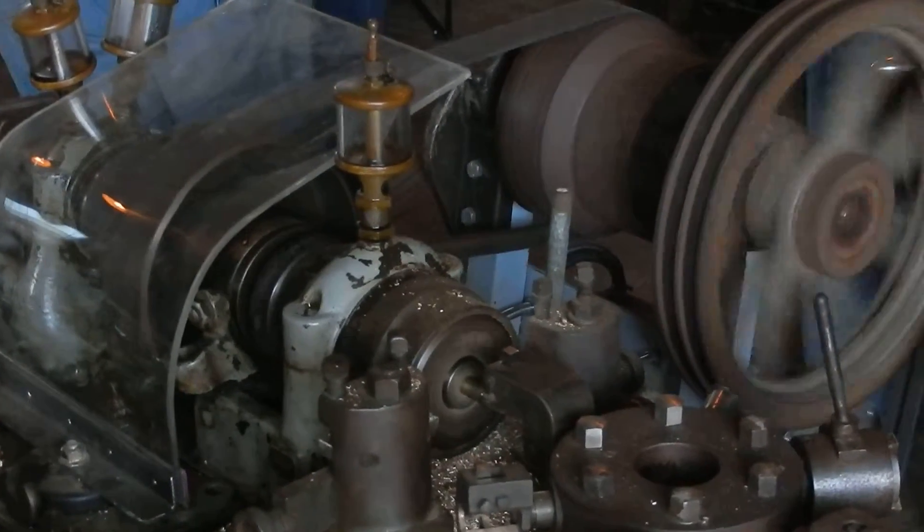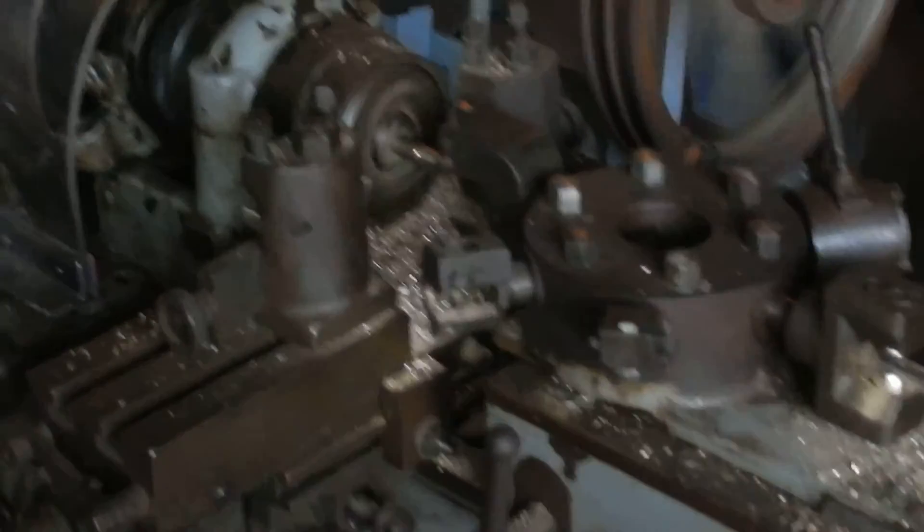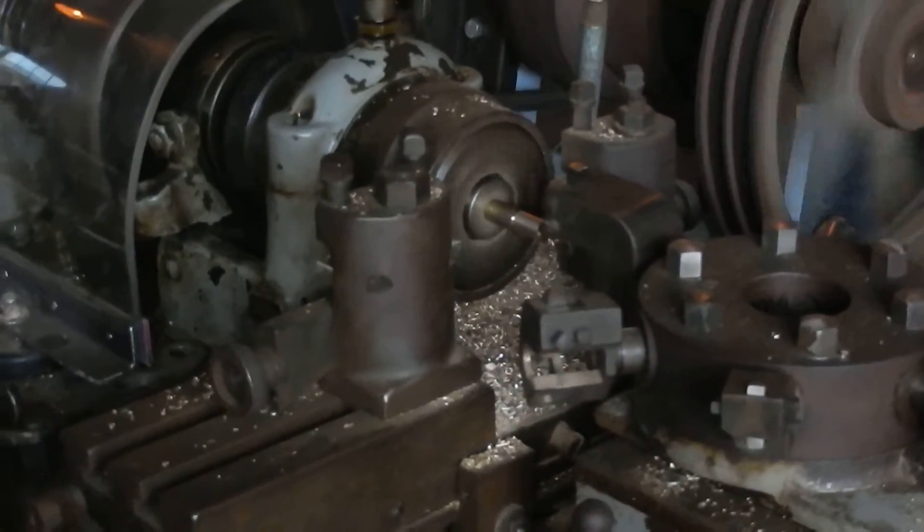We use brass for this demo because it goes quick and you don't need to use cutting oil. This machine will also do aluminum and softer steels.